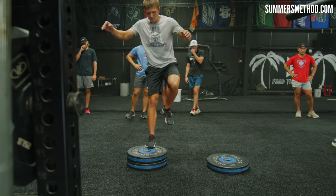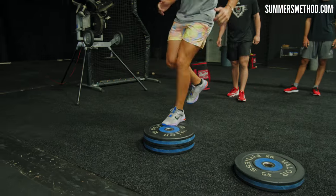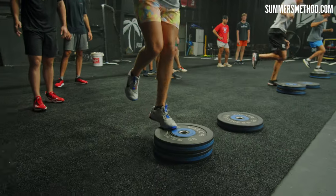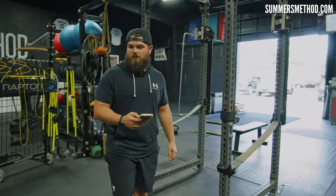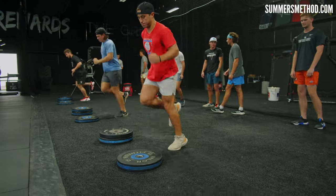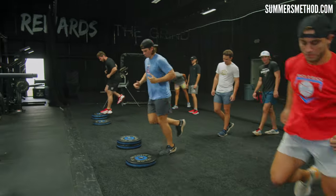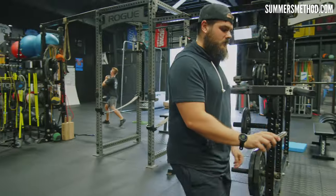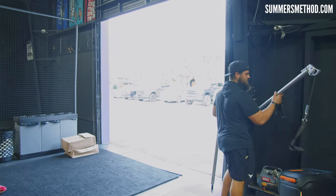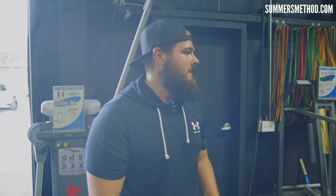Set, go. Same thing, just farther. What's PAP stand for? Post activation potentiation. It's all a trick into teaching you to produce more power. PAP.